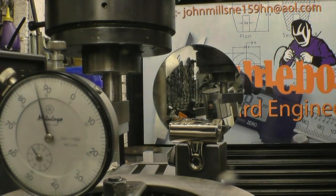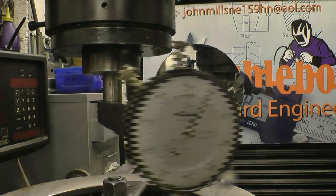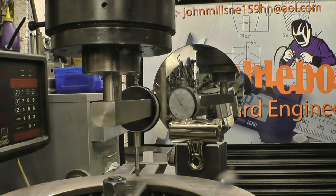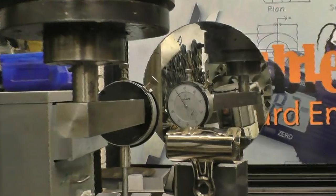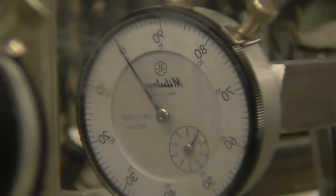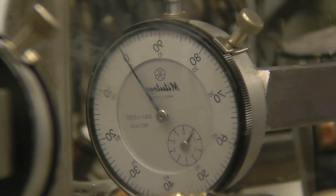Zero the clock gauge. We'll turn the spindle 180 degrees. I'll zoom in so you can see the gauge in the mirror. And that's on zero as well — that means we don't need to adjust that axis. It's absolutely perfect.